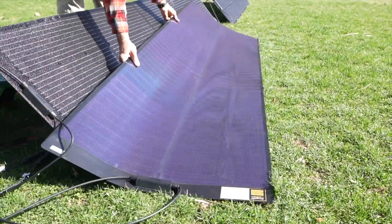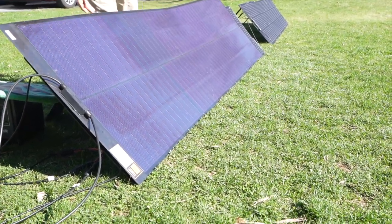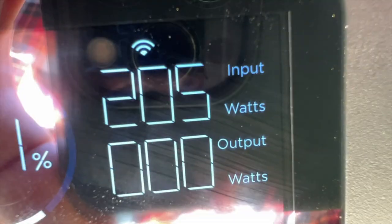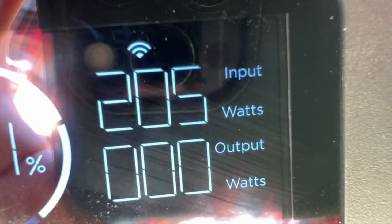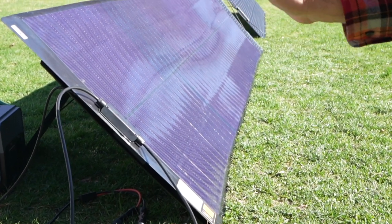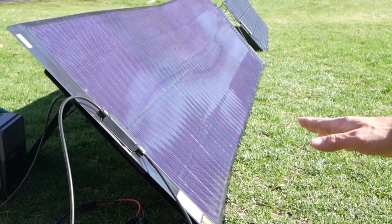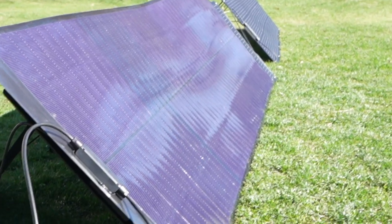I'm going to lift this up and angle it more towards the sun using this other solar panel as a guide. With the panel angled properly, it's easily making over 200 watts. You know you have a good solar panel when it's making more than its rating — this is rated at 200 watts but actually producing more, and this is a late day sun.